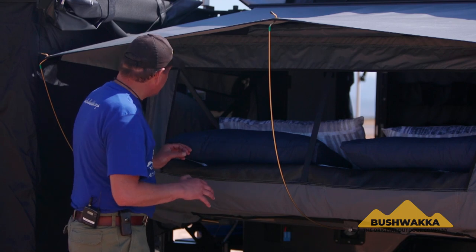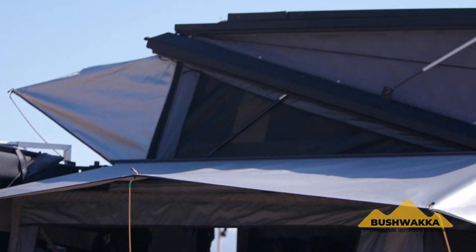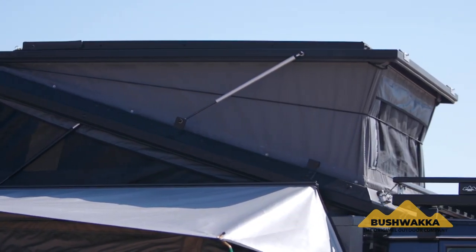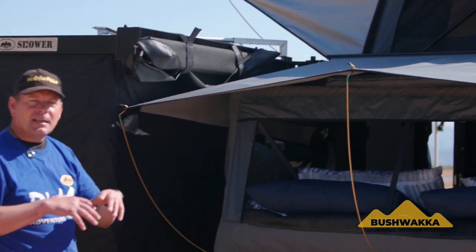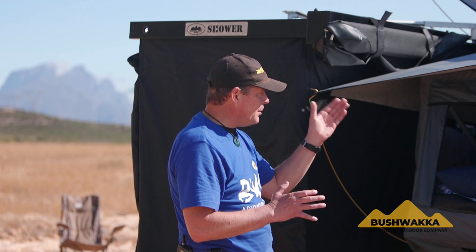So there it is — the Camelback Camper. As you can see from the top, we've got the double pop top as well, which is synonymous with our Bushwacker Savanna range, and allows you that interior height. Let's show you that shortly when we go inside, and give you that feeling of space you'll experience when you walk inside the Camelback Camper.